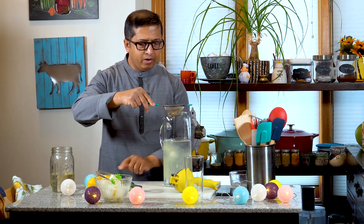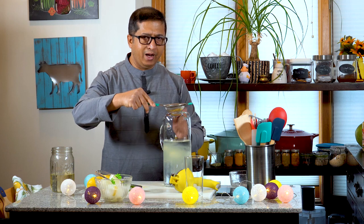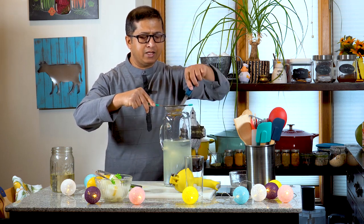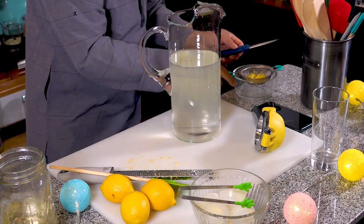I will tap the strainer in this way. When you tap it, you are creating a vibration in the strainer. When it settles, all the liquid will be added. Now we are going to set this aside.